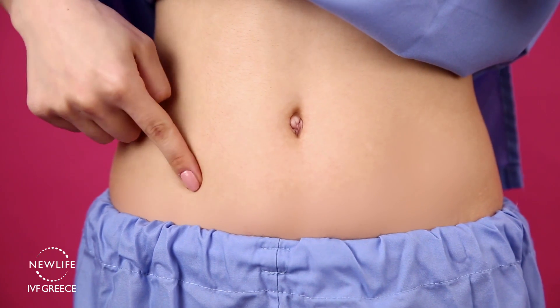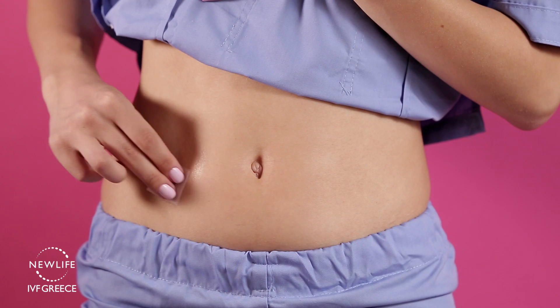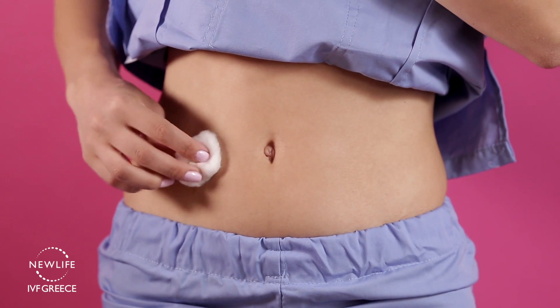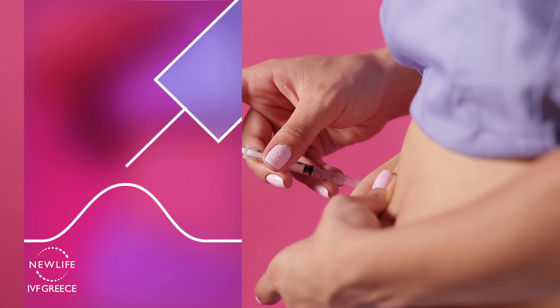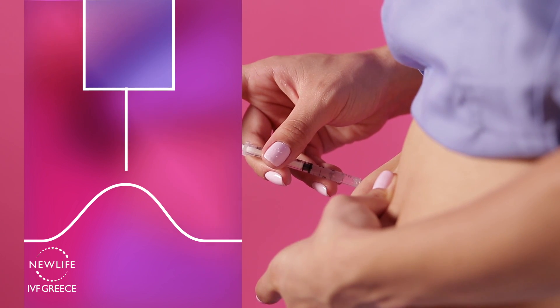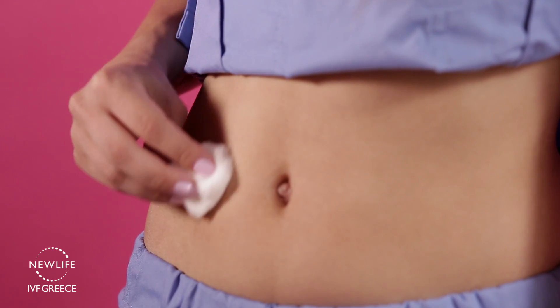Once you choose your injection spot, take some gauze soaked in alcohol, swab the area, and thoroughly clean the injection site. With one hand, pinch your folds of skin and insert the needle at a 90 or 45 degree angle. Depress the plunger slowly and steadily without stopping, and as far as it will go.